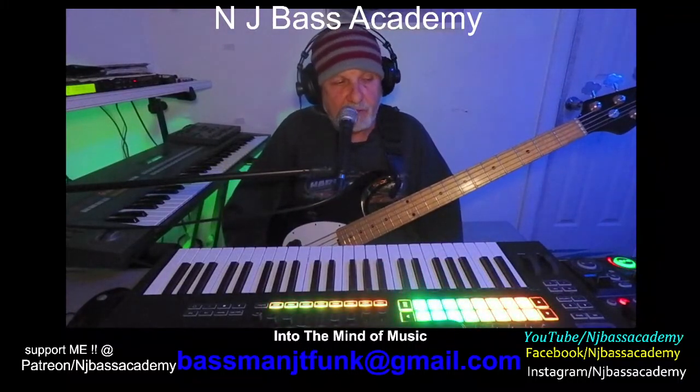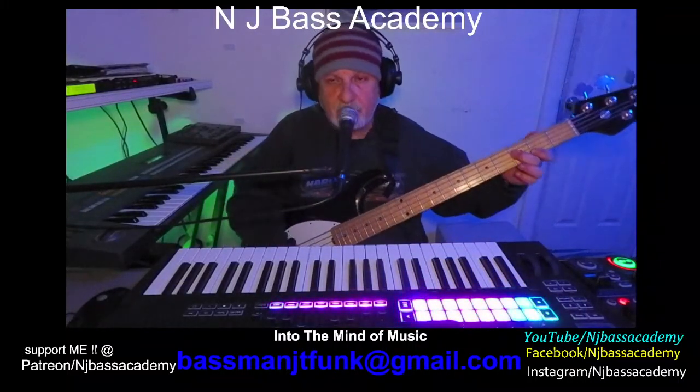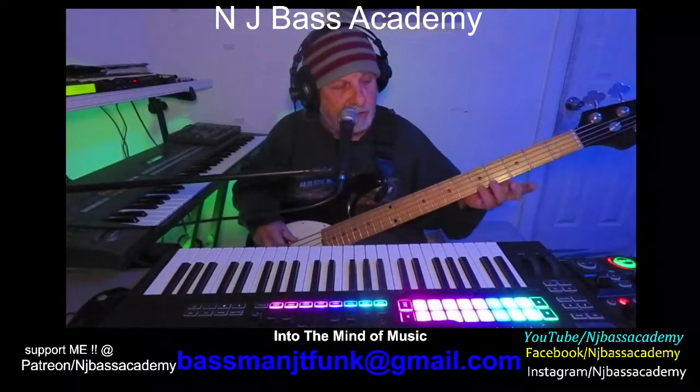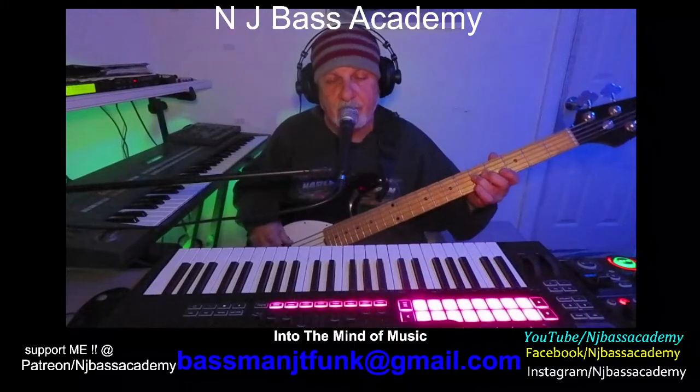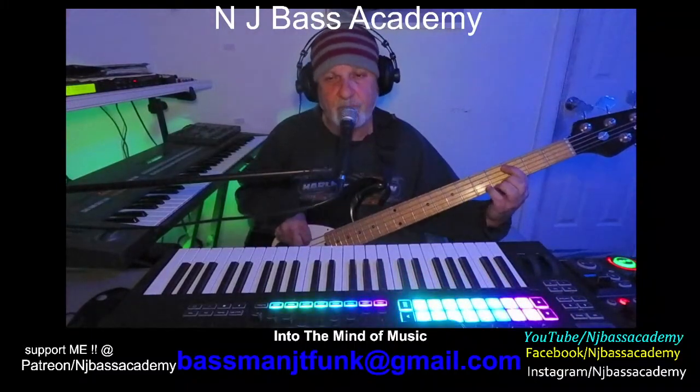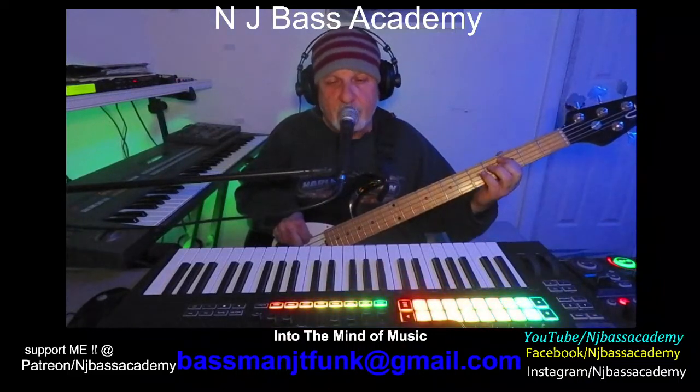That's the 5 and we got the 1 now — C, right? So let's just play the roots first: D, G, C.